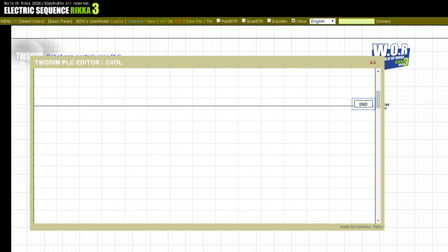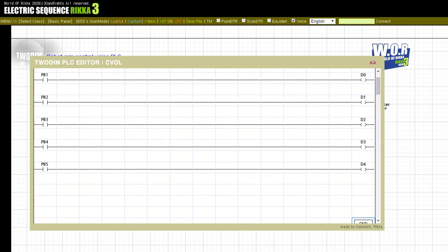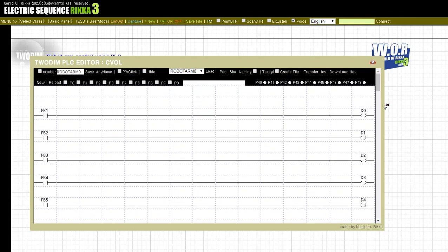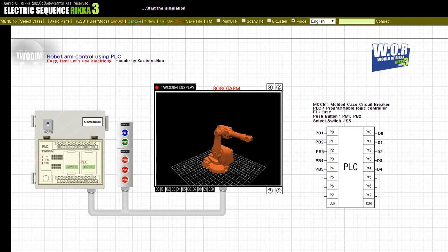Thank you for joining us. Input on, wiring breaker.